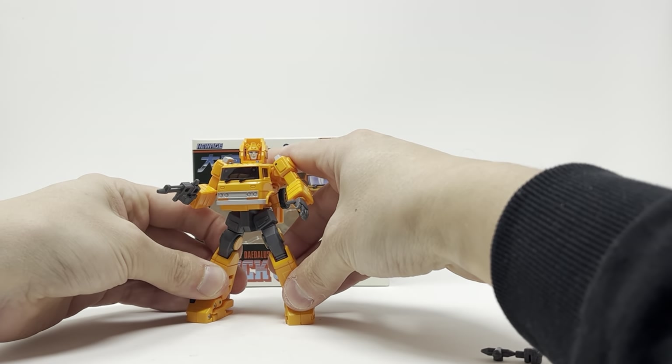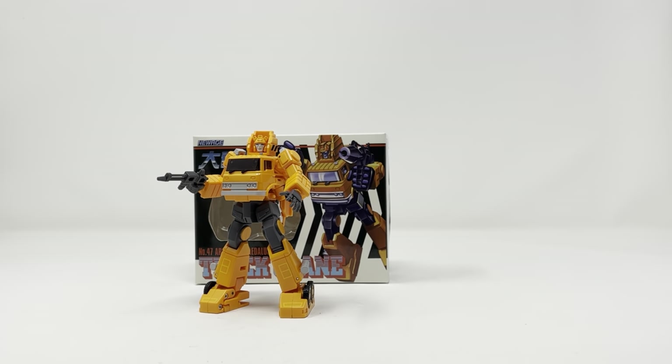Same as Inferno, I really dig what they did with the mold — it's kind of a simplified Masterpiece. I will give New Age a lot of credit for making this work at such a small scale.